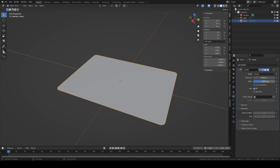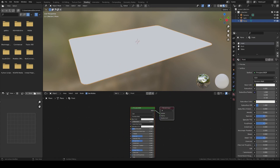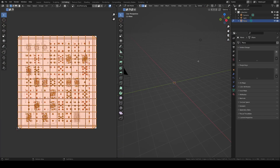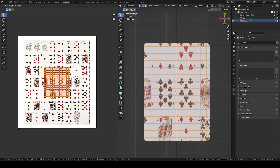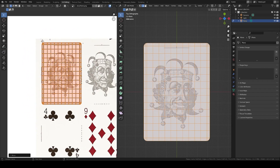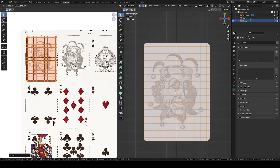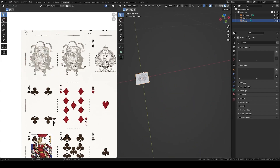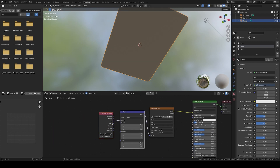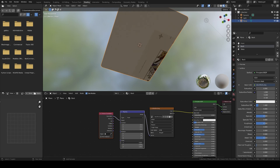Set the offset to 0 and apply the modifier. Now let's create the textures. In the shader view, with the front material selected, add your card sheet texture and connect it to the base color. Go to the UV Editing tab and resize the UVs so they match with the first card on the top left corner. It can be a bit hard to have it precisely centered without overlapping the next cards, so it can be easier to match the dimensions of another card, and once you are happy, move the UVs to the first card.